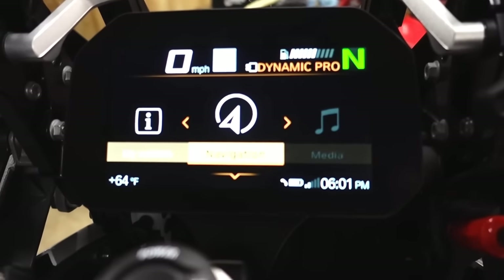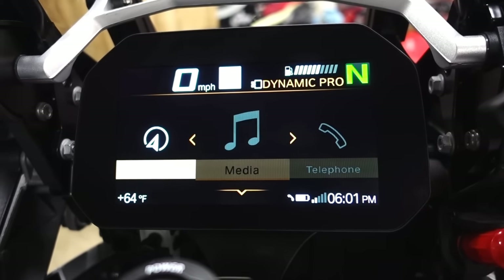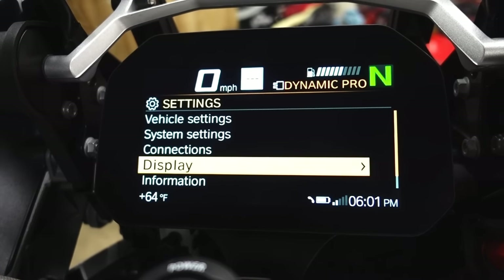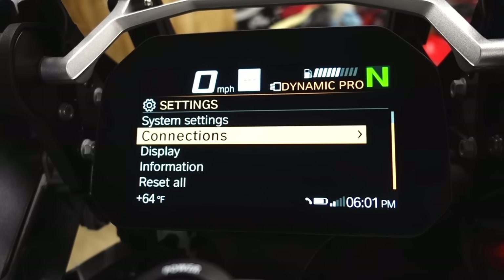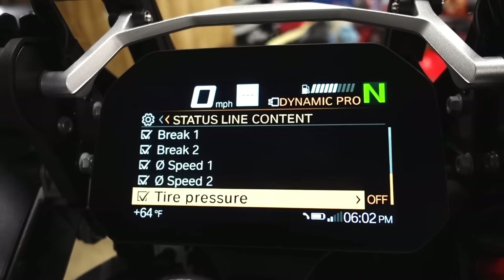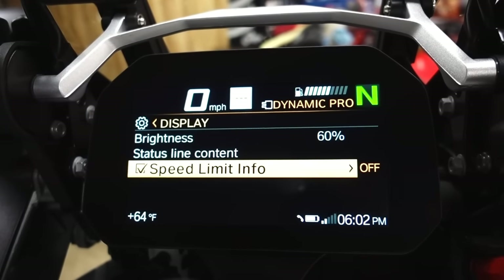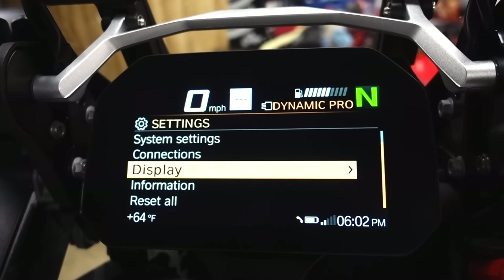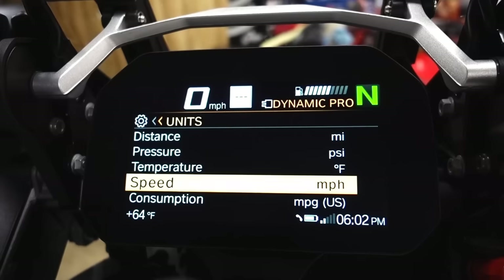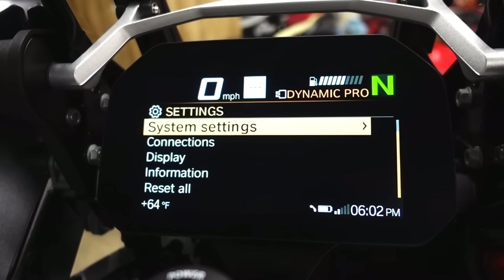Moving through the menus — media requires a headset paired to it, same with phone. You have settings down on the menu, and I can scroll using the smart wheel. This is where I can decide what shows up on that status line — I left everything on just to show you guys. Speed limit info is what that little box is — once I get moving it'll display that. You've also got date and time, units of measure, and language, depending on what country you're in.